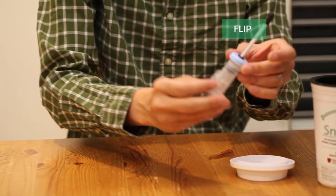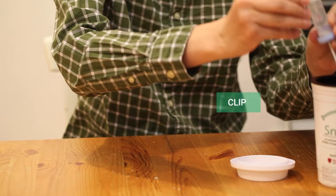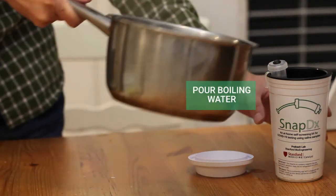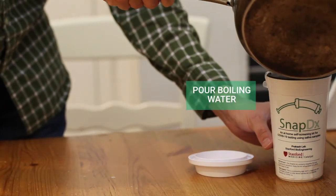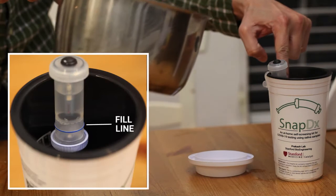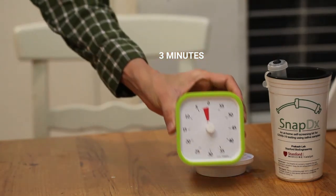Step 2. Clip the SnapDx tube so that the clear cap is on the top. Use the clip on the outside of the tube to hang the SnapDx tube on the inside rim of the provided cup. Once the water has boiled and you can see bubbles forming on the surface, pour the water into the provided cup until it reaches the same fill line as indicated on the outside of the tube. Do not go beyond this fill line.